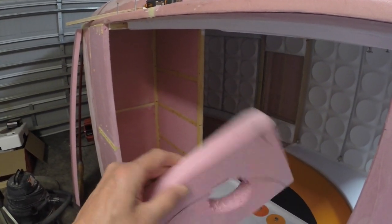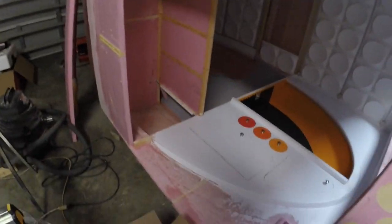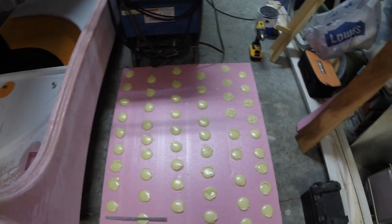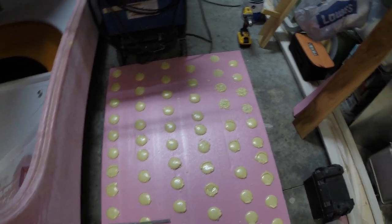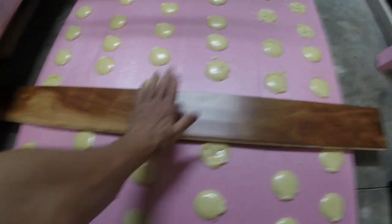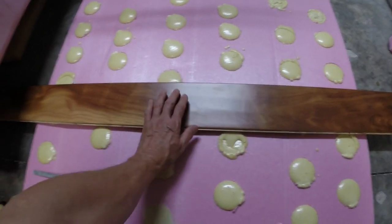Since I'm going to be using it as a floor, what I do is I drill out a bunch of holes in my floor sheet, and then I mix up some 10-pound foam to create little pillars. What that does is take the load from constant stepping on the floor so that this foam doesn't squish over time.